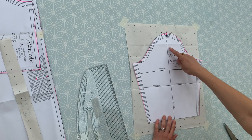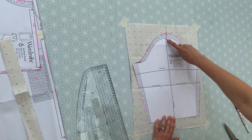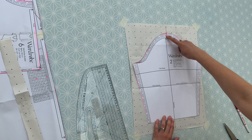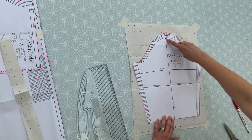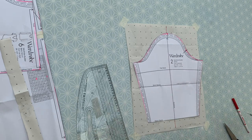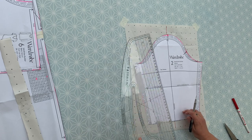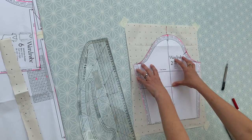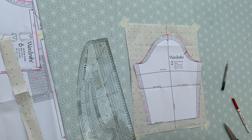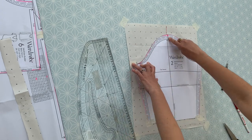That line is going to be matched up to my grain line. You'll notice when you look at the grain line on your sleeve pattern, it's just running slightly to the left of your sleeve head - that's normal. Your sleeve head notch, the top of your sleeve where it meets your shoulder seam, will always be slightly offset by about half a centimeter or so from your grain line. So I want to match up and place my pattern onto my grain line, and then secure my pattern in place. That line I drew is in line with the grain line, not in line with my sleeve head.